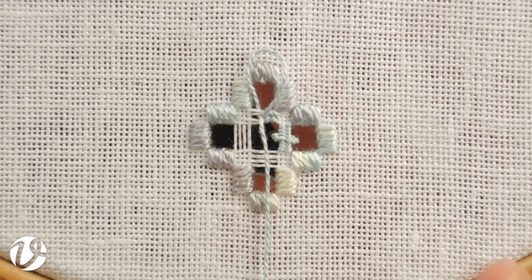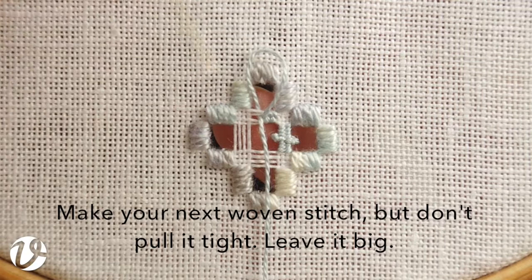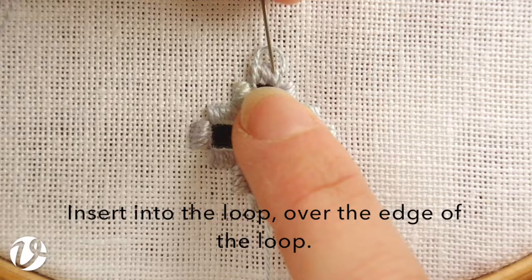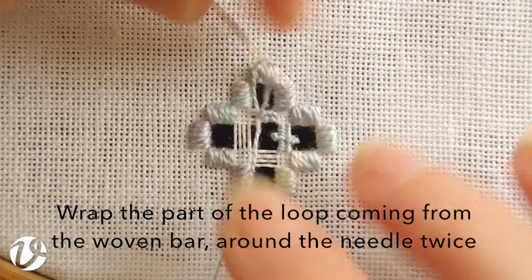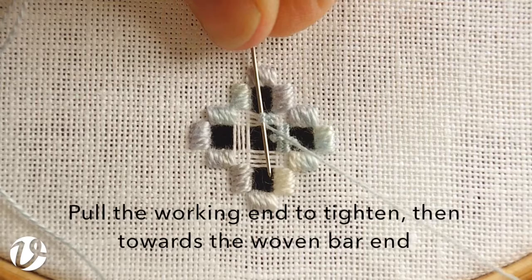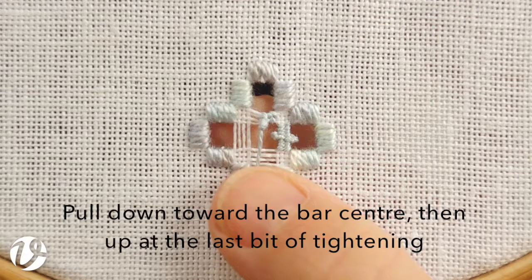So to start my picot, I take a stitch as if I'm going to weave the bar but I leave it sitting out loose. Then from the side, I insert my needle into that loop from above. And with the side that's on the woven end — not the working end — I'm going to wrap that around the needle twice. You can see that I've done that. Then I'm going to pull the working end of the thread and pull it back towards the woven part of the bar, and that helps lock those wraps in nice and tight. Then I'm going to pull it through.